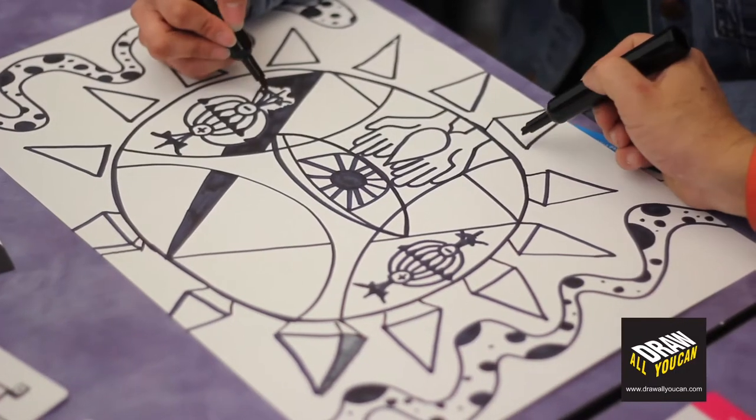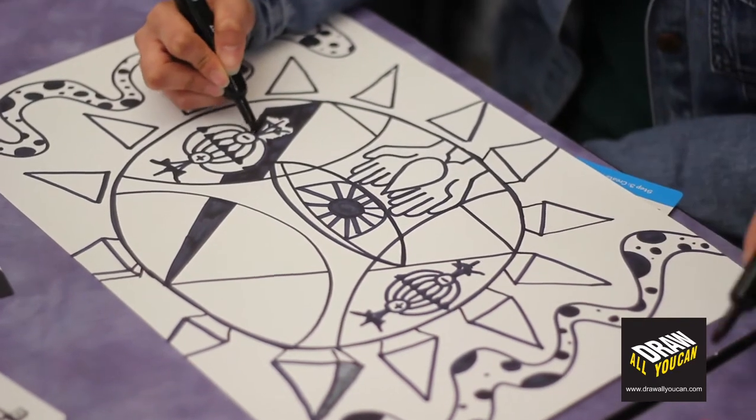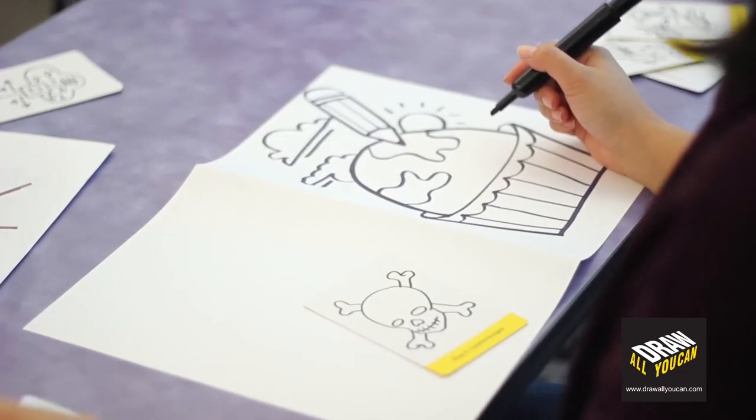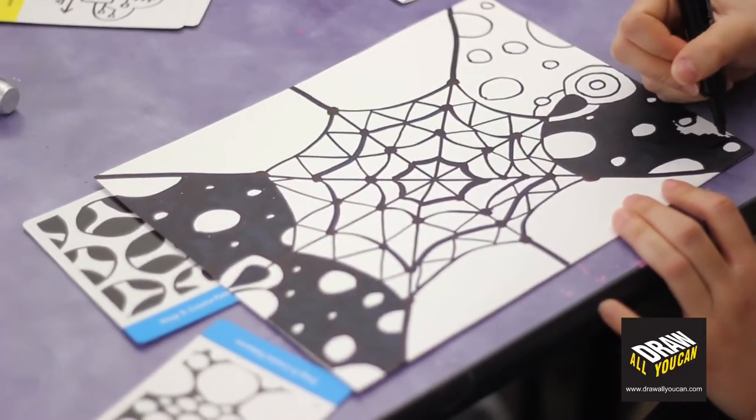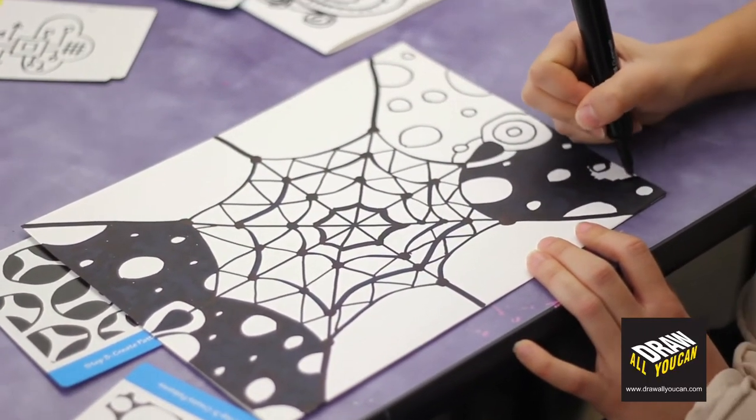The second thing to remember is to say "wow" after each line or shape that you drew. If you like something, you say "wow." And if you don't like something, you still say "wow." We want to keep this activity positive for everyone, including beginners.